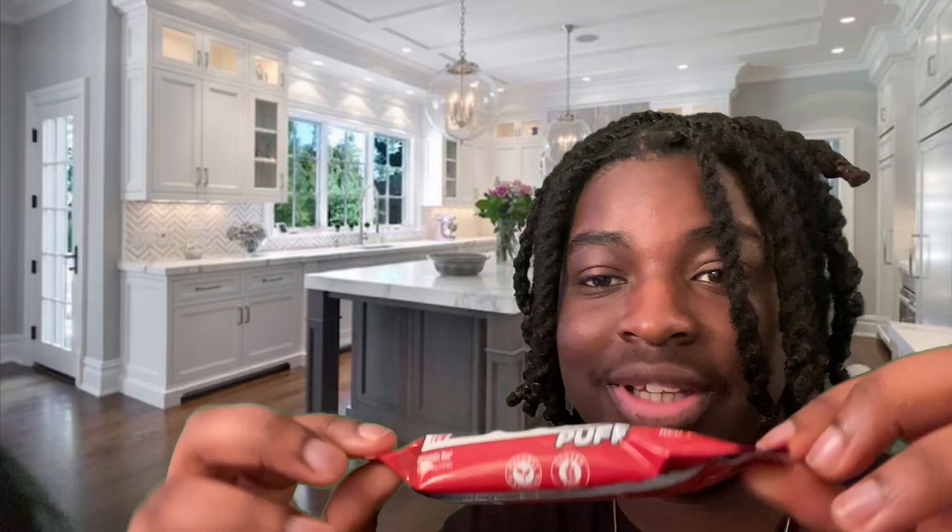Their protein bars are cool, you can just taste it way more. And off the rip I love the wrapping — it's red, look how vibrant that red is. You got the red velvet right here. The nutritions: 16 grams of protein, 140 calories, 7 grams of sugar. Not bad at all. Usually a couple of Built Bars are 160 calories, so it's actually better than most Built Bars.